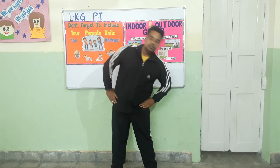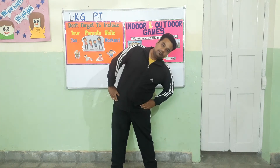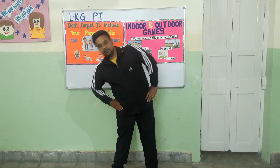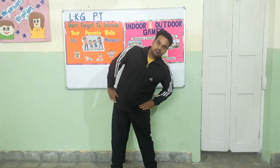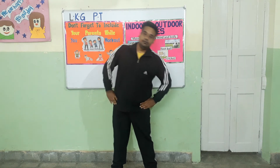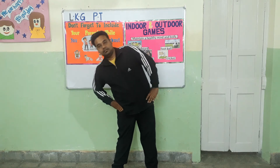One, two, three, four, five, six, seven, eight — eight, seven, six, five, four, three. Next, change.